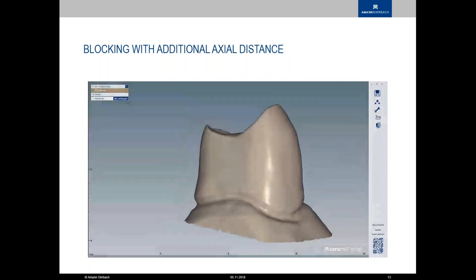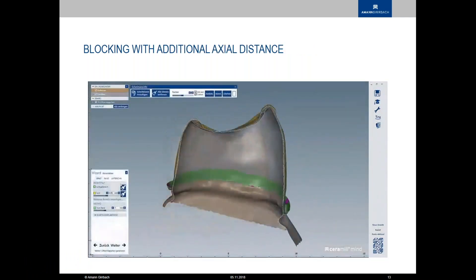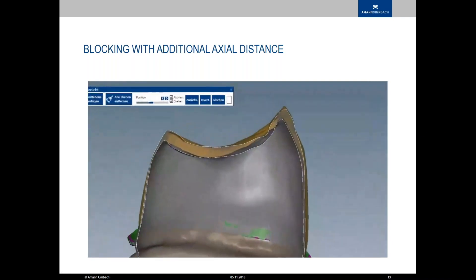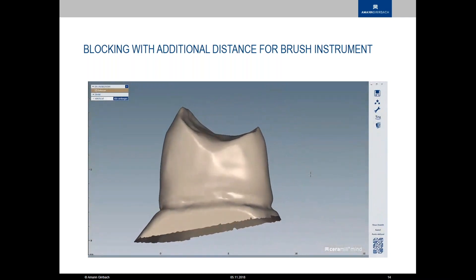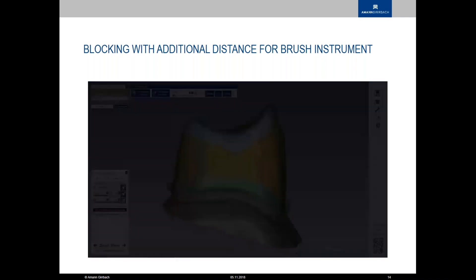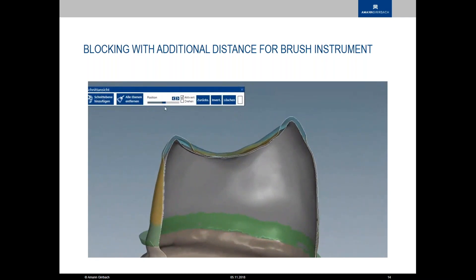There's the additional axial distance option — the software automatically blocks something out based on tool compensation values, which are always in the background in our software. There are different values for different materials, so be aware that a design made in zirconia may have issues if you try to mill it in glass ceramic, for example. The brush instrument is probably the best and quickest option, where in the cement gap step you can select 'add additional zone' and make a block-out right there.